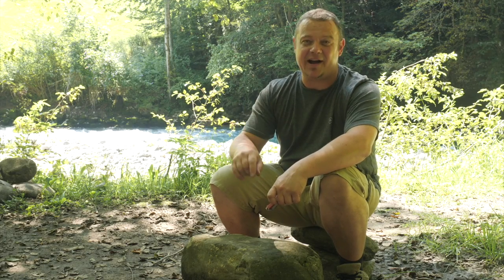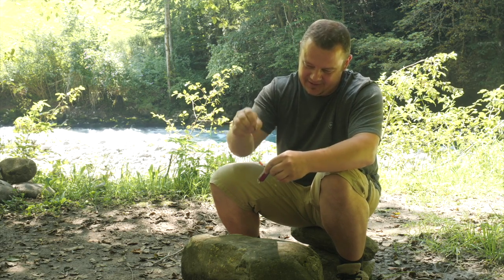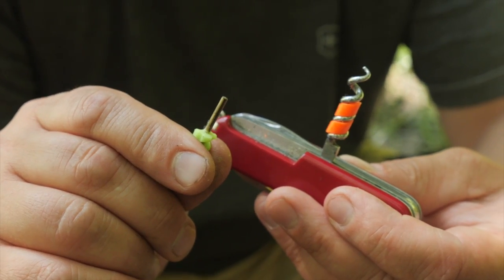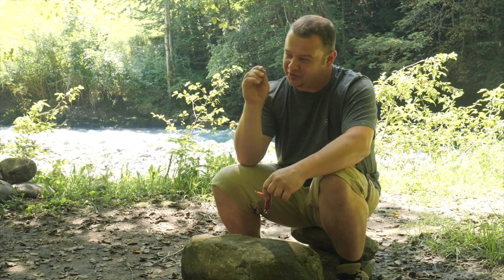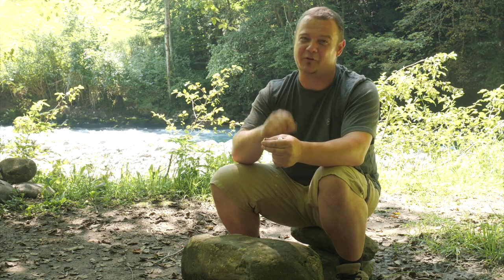Basically, I like every idea to make it possible to start a fire just with a Swiss Army knife. But as I saw this tiny micro fire steel for the first time, I was not sure if this is just an overpriced gimmick or if it is worth the money. I would say, let's test it before we judge.